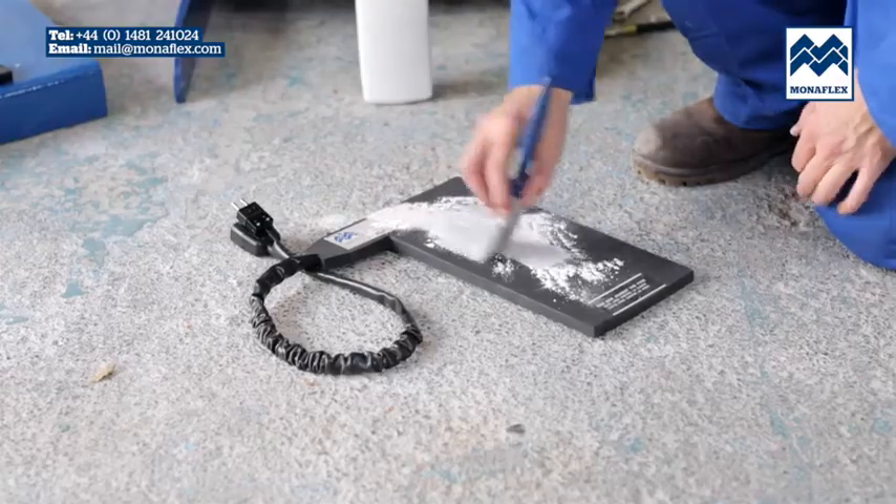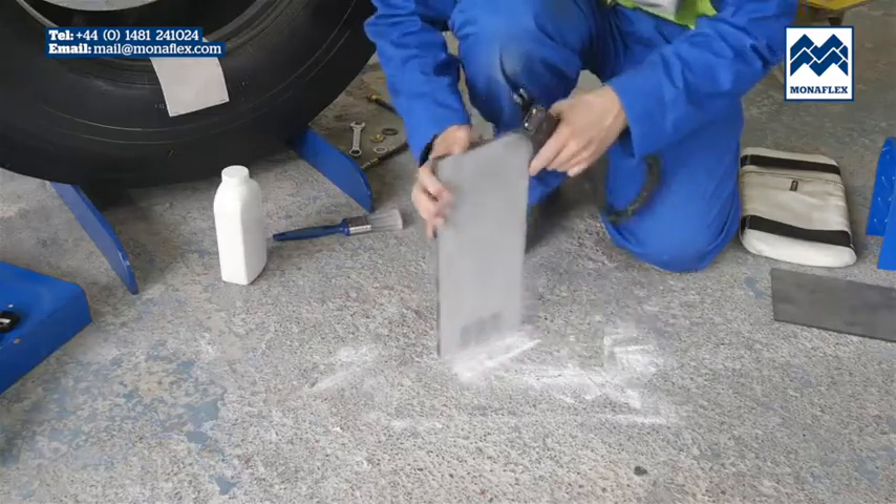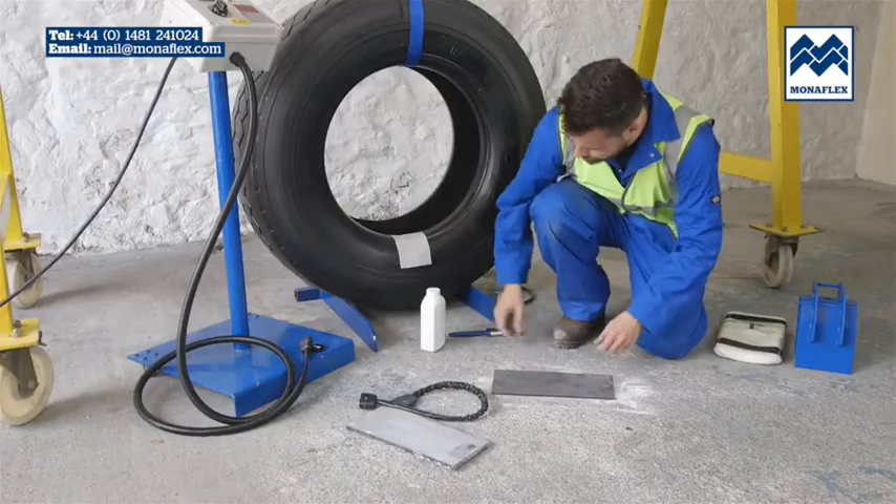Liberally cover both sides of the heat pad and pressure pad with tyre talc to reduce friction in use. Clear any excess talc from the surface of the pad.